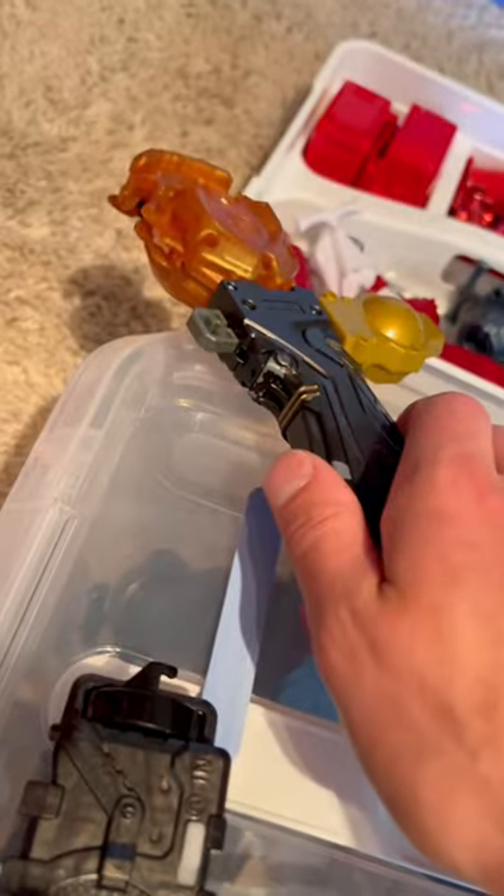Do you like Metal Fight Beyblade and want to destroy your burst launcher, somehow turning it into a super-powered Metal Fight launcher?